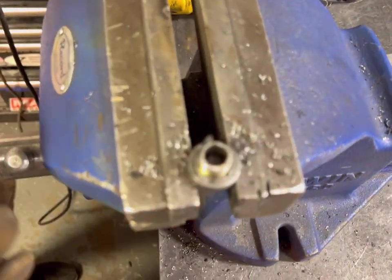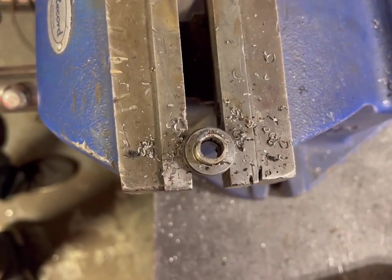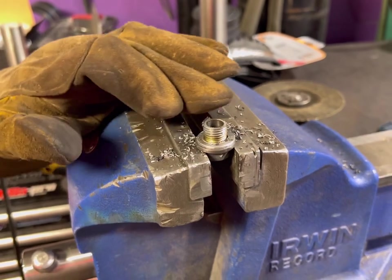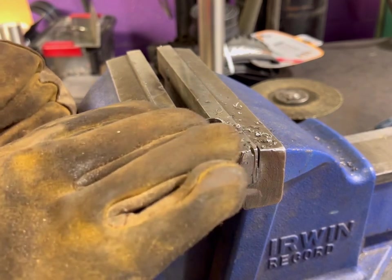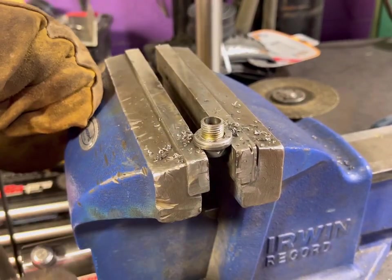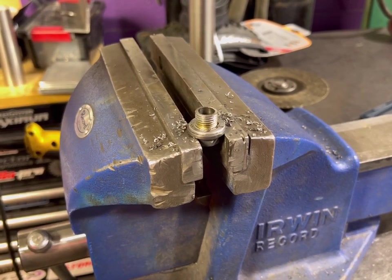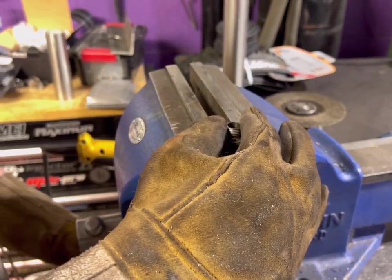There you have it — a stock PCV valve hollowed out. From here we're just going to clean up where the hose barb was where we cut with the zip disc, and clean up the last thread so it threads into the block properly. When you're cutting this off, cut it a couple threads back from the end — not right at the end — to make sure you cut it deep enough to get the cap off the bottom of the bolt and release the internals.